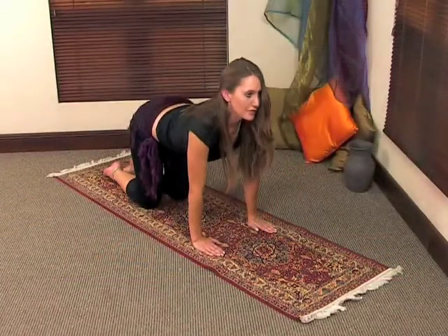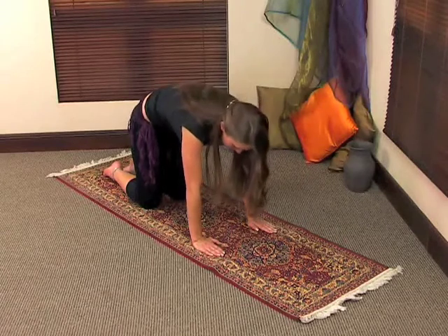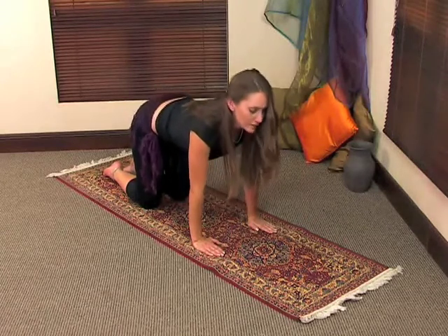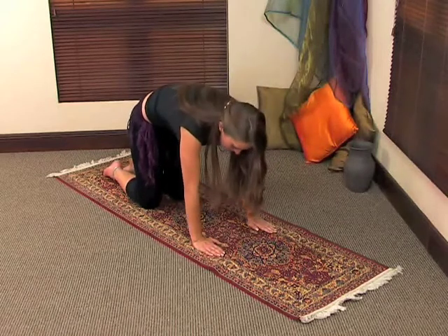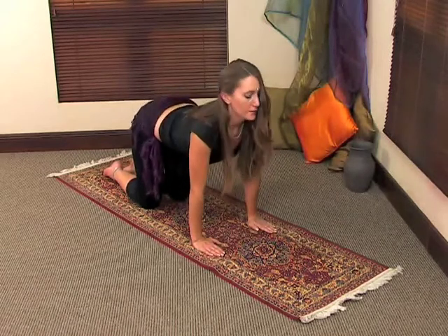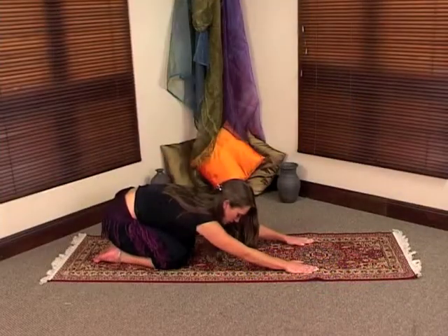You need to repeat these movements for at least eight counts. This is a movement that's going to warm up your back. And last time, take it up and then you're going to go back onto your heels and you're going to stretch your back out.